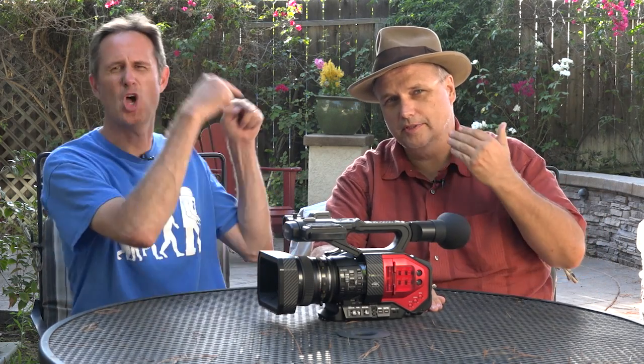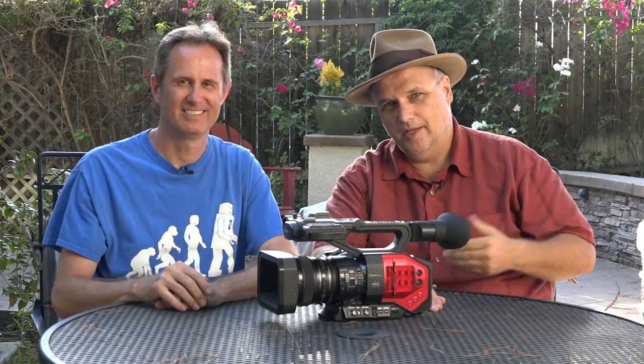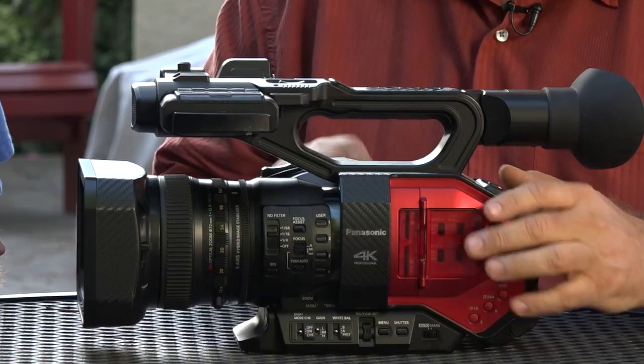Hey, Jonathan Lawrence here with Trey Solberg. We refer to him as the brain and me as the brawn. You want numbers and technical specs, that's him. You want to beat a camera up in the field, that's me. This is a pre-release model of the Panasonic DVX-200.